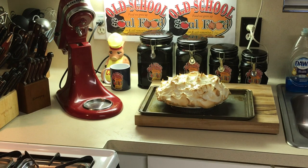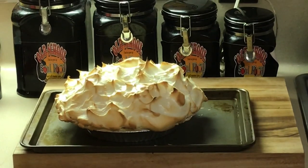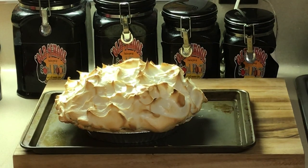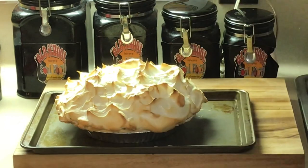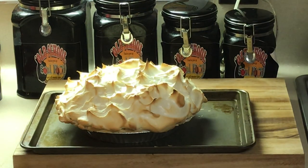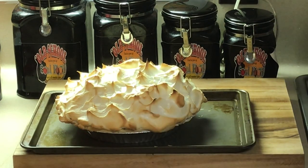You've got that nice crispy top on there. Now we're going to let this cool, then we're going to come back later and try to cut it — you know the first piece is always the hardest to get out. I'm going to let it cool for about three hours, then we'll come back and cut it and see how it is.